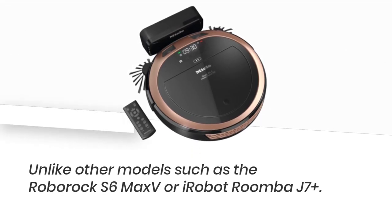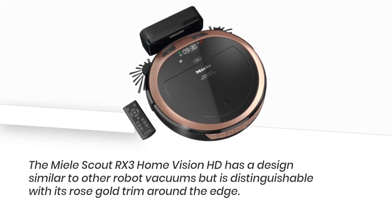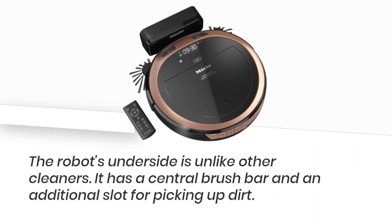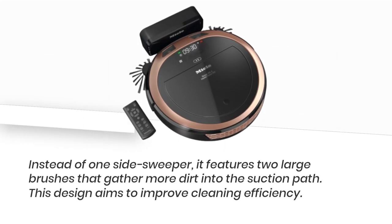Unlike other models such as the Roborock S6 Max and iRobot Roomba J7 Plus, the Mele Scout RX3 Home Vision HD has a design similar to other robot vacuums but is distinguishable with its rose gold trim around the edge. Its underside is unlike other cleaners — it has a central brush bar, an additional slot for picking up dirt, and instead of one side sweeper, it features two large brushes that gather more dirt into the suction path, aiming to improve cleaning efficiency.